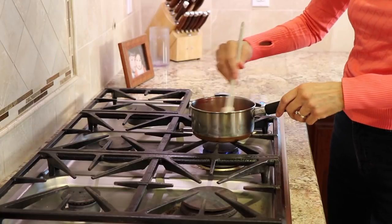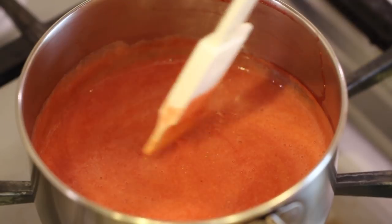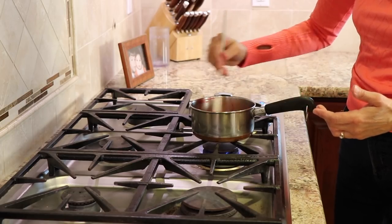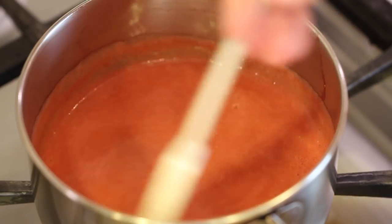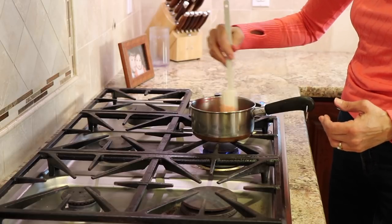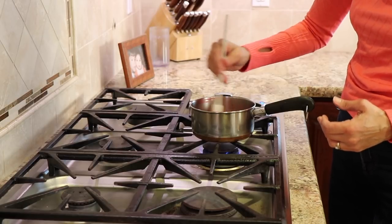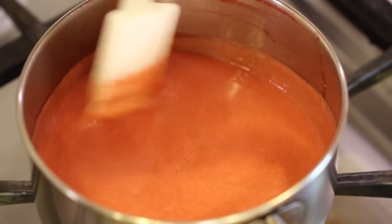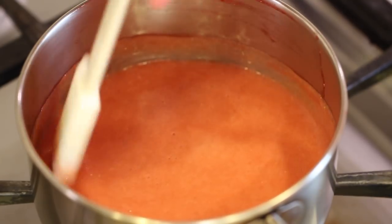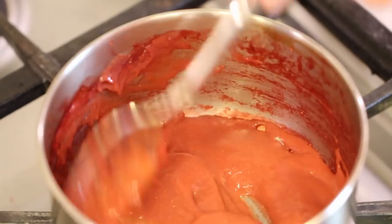We want the heat on the strawberries to be over medium-high, and we're going to watch it for about 15 to 18 minutes, stirring pretty regularly so it doesn't burn. We want this to reduce down and thicken up — it'll intensify the flavors and it won't water down our whipping cream when we add it. You can do this ahead of time, even the day before.